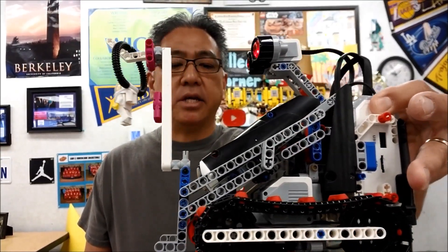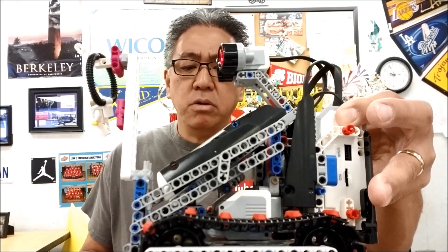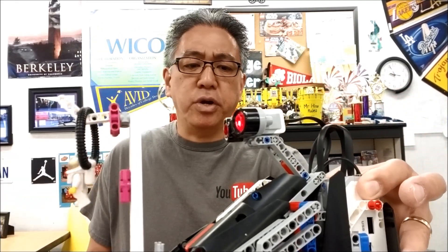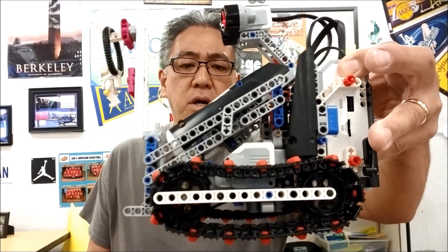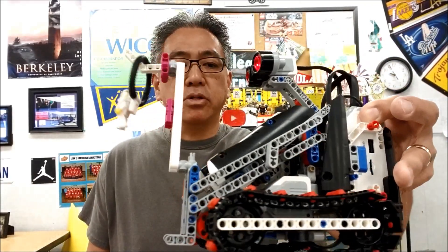Hopefully you guys liked it. There are a couple of things I'm going to leave with you. Number one, at the end of this video you can see the original forklift video — just check the ending screen for that. And I'll also leave the building instructions for this in the description, so check that out too if you'd like to build this robot. All right guys, I am Mr. Hino from Michino's Lego Robotics. I'm out.